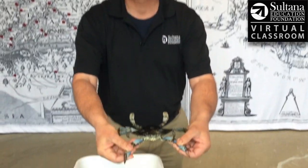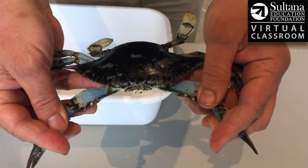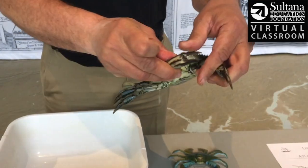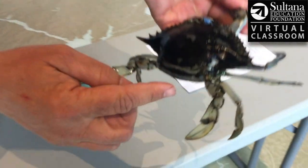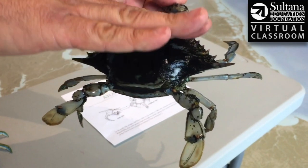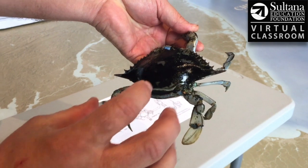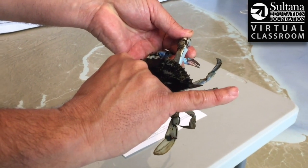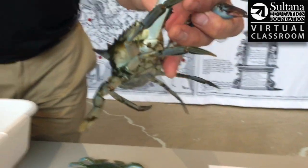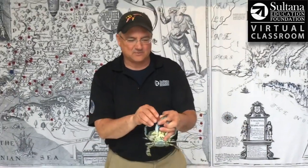A crab is a crustacean, which means they have an exoskeleton. In other words, this shell really is the skeleton. So when this crab gets too large for this shell, it's going to shed or molt. What happens is right here, this kind of opens up almost like a hinge, and the crab will grow out and back out of the old shell and puff its new shell up with water, and it'll be about a third bigger than it is right now. For a little while, that new shell is soft before it hardens up, and that's what a soft-shell crab is — it's a crab that just molted.